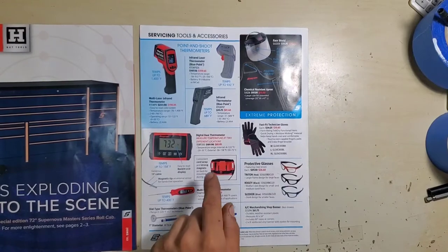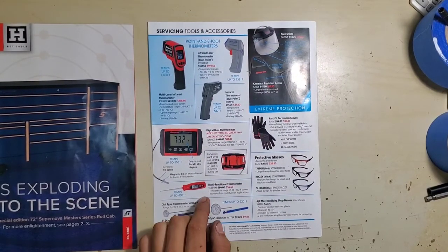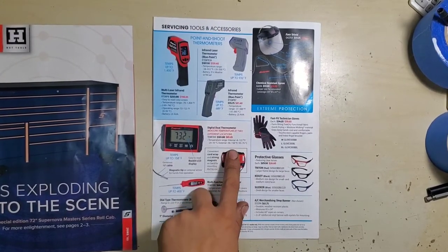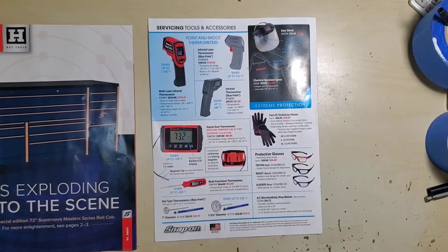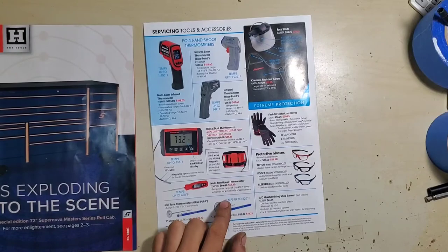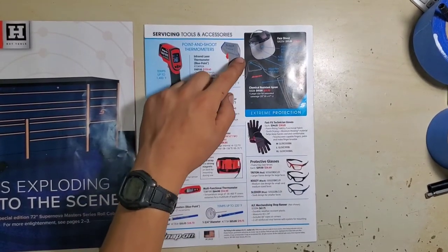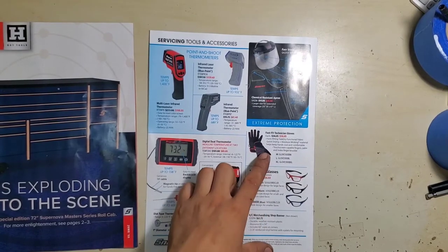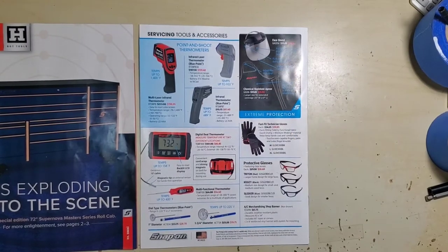Finally on the back, some infrared thermometers. The dual temperature thermometer is $85 — not a bad deal — measures temperature in two locations at once, back LCD, temperatures from negative 58 to 158°F with a magnetic back and magnetic tip sensor. Multi-function thermometer goes from negative 58 to 400°F for $54. Dial pipe thermometers, face shields, chemical-resistant apron, fast-fit technician gloves, safety glasses, and shopping aprons for $15.